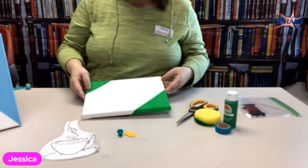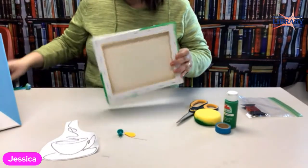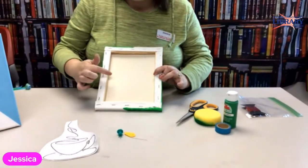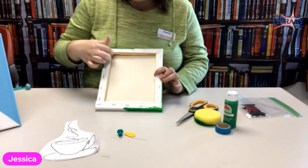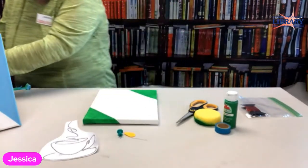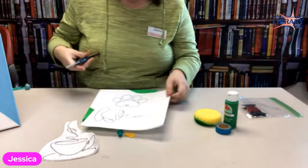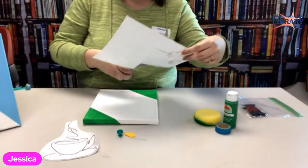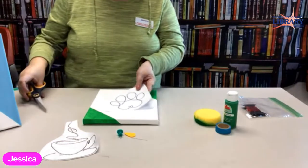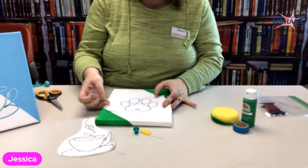If you don't want to do paint, you don't have to — I did, but it's yours. Whenever you're planning the design, keep in mind how large your frame is. For those who don't know, I thought we lost one of our puppies this year, so I kind of want to make this in memory of him. So I just cut this down, center it however you would like.